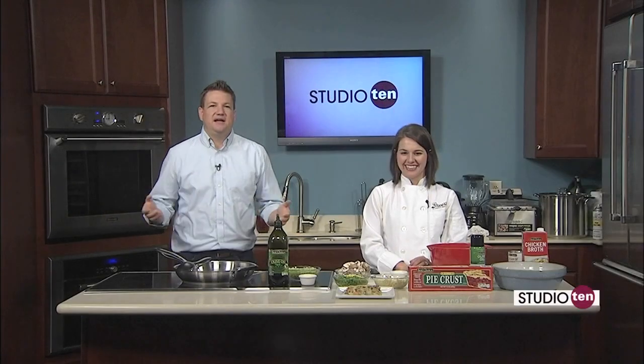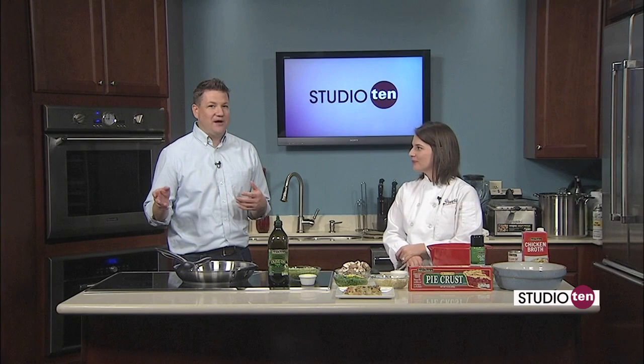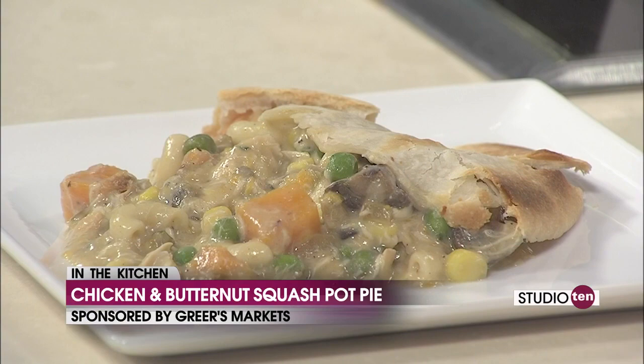Back in the kitchen with Lucy from Greer's Markets. It is the fall, and we're getting closer and closer to Halloween. You've got some good warm food for us. We are making a fall version of chicken pot pie. Today we're going to fill it with some of the usual suspects and also some butternut squash, which people are really into all year long now, but especially during the fall, and some mushrooms and some thyme. First we're going to start on sautéing some of our veggies.